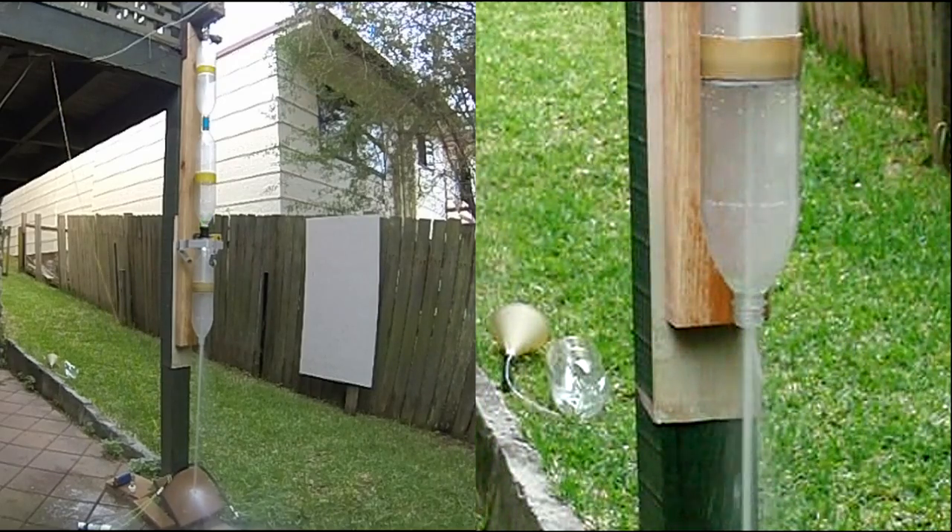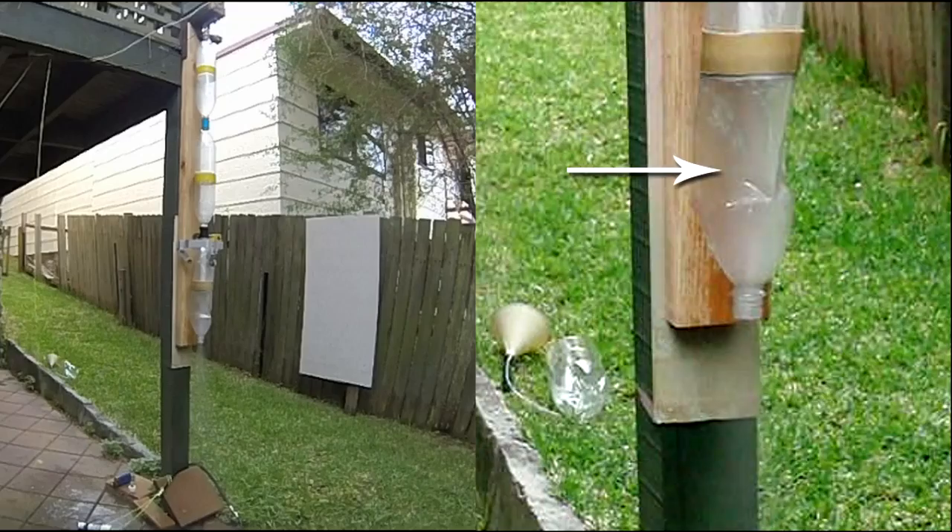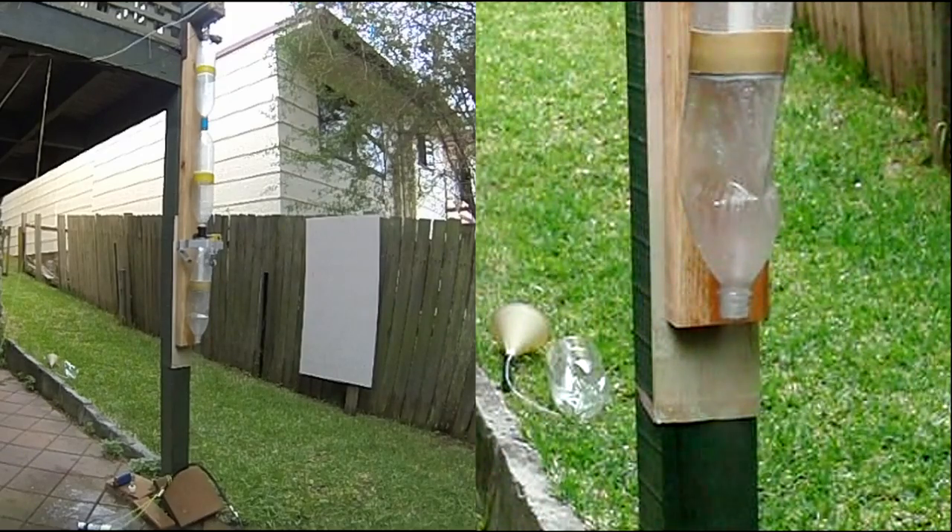The other problem was the vacuum generated in the boost chamber when the sustainer goes through its air pulse phase. As you can see here, it can collapse the bottle quite dramatically.